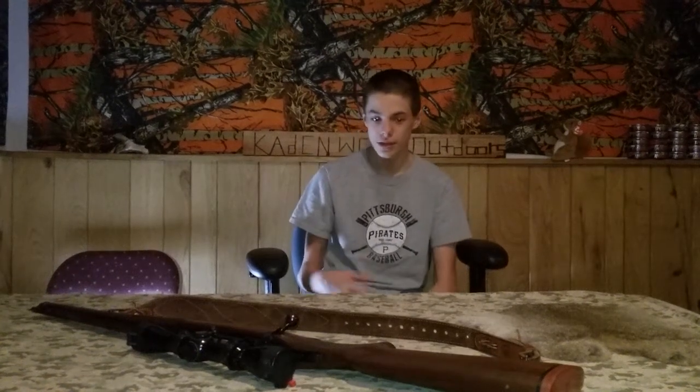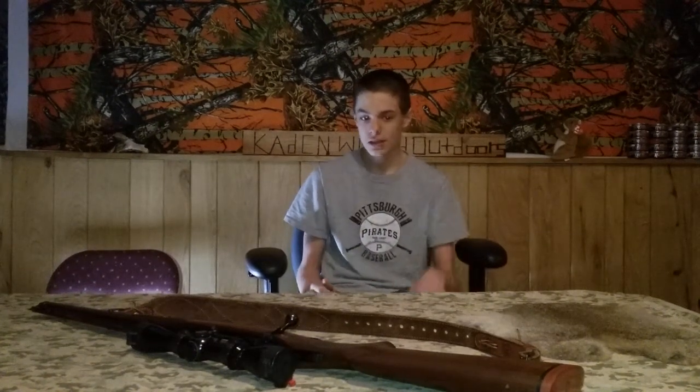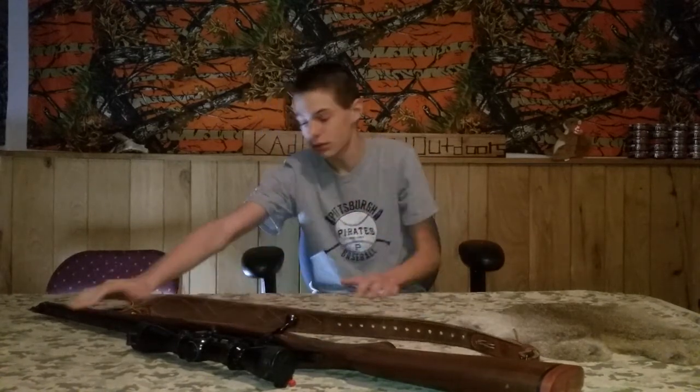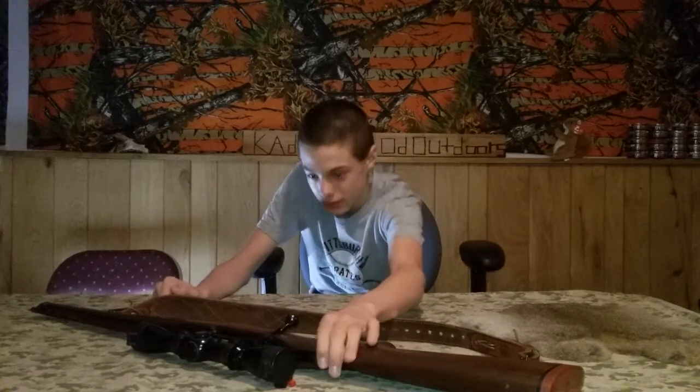Hi guys, Cadenwood Outdoors here. Today I'm doing a review on this gun. It's a .308 Mannlicher — that's the stock Mannlicher style. It goes as long as the barrel, but it's a Ruger M77 model.